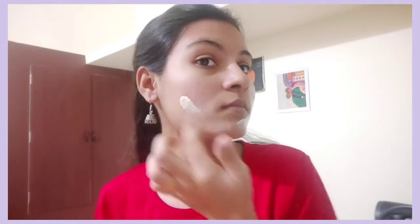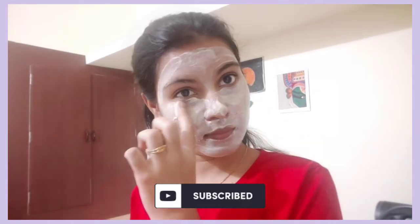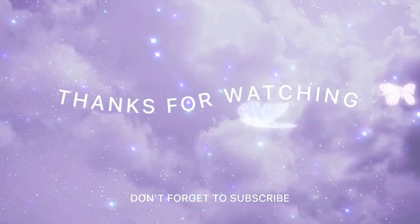You can use all face masks for 10 to 15 minutes. How do you try it? Share it in the next video. Stay tuned and subscribe to the next video. Bye-bye.